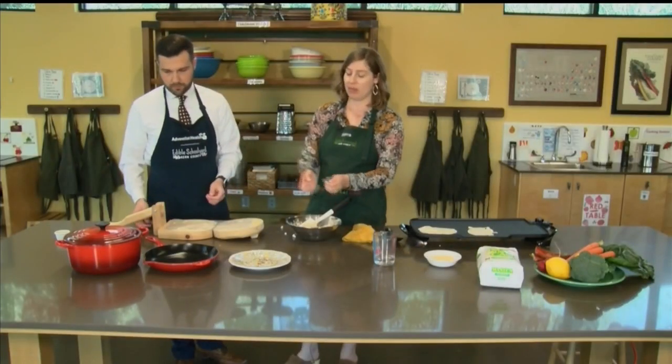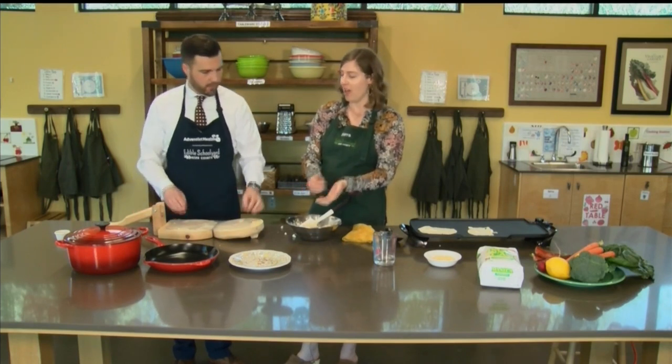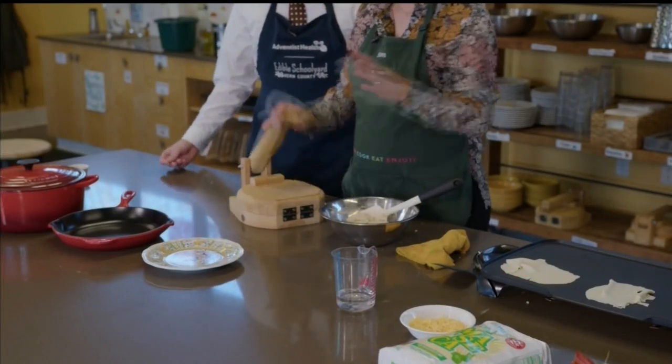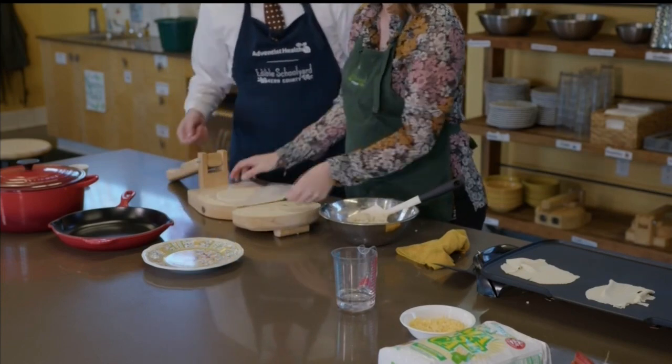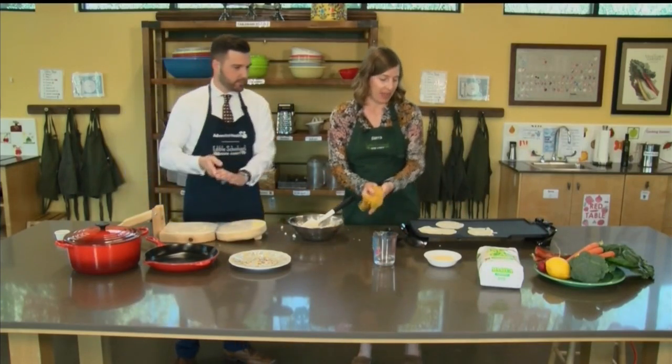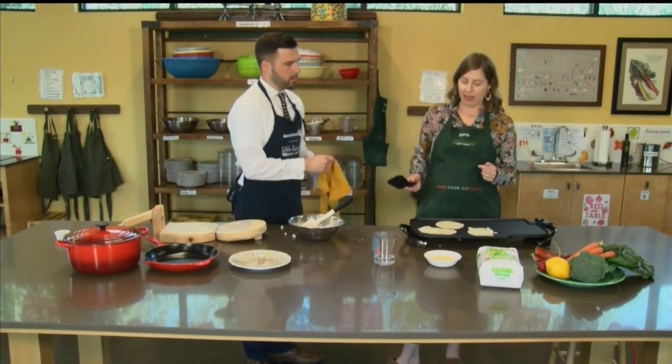We're cooking these on a griddle, but you can cook these on a skillet as well. It really only takes about 30 seconds if your griddle is heated. You don't want to burn it — you just want to toast them a little bit on either side. We're going to add a little bit of cheese today and make a little quesadilla. Kids will just want to eat them straight off the griddle — they're so good and have that yummy corn flavor. Warm tortillas are comforting — it is almost like comfort food.